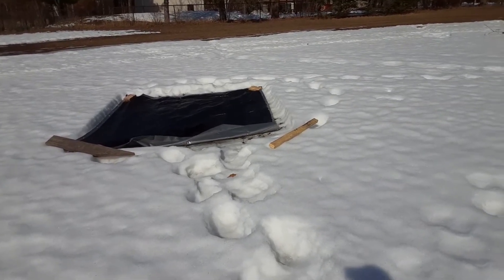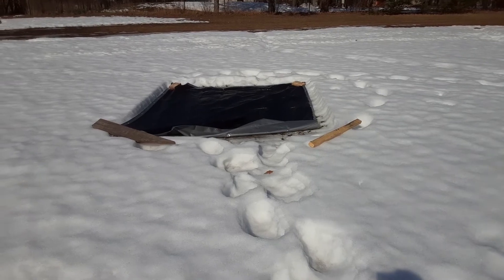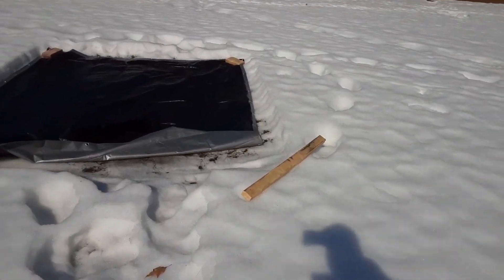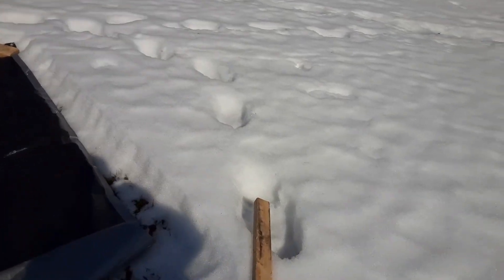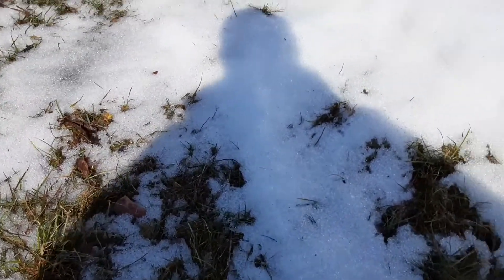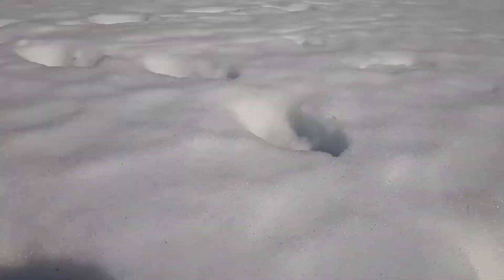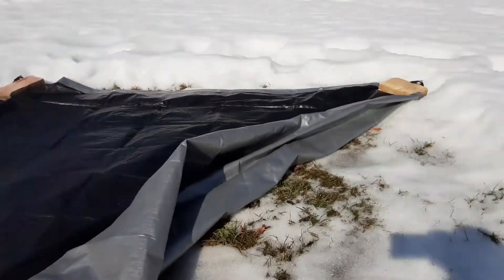So day two, you can see that this actually worked. The tarp actually melted all the snow around it. You can see it melted about 4 or 5 inches. Now it's all down to almost bare ground. So it does work — if you put a black tarp or a black item over the snow, you can actually melt it quicker than the surrounding area in a few days.